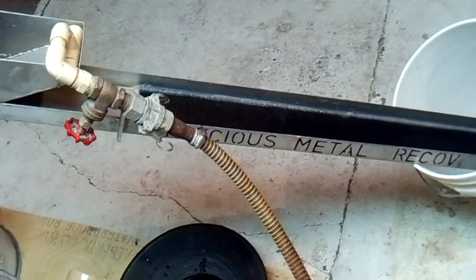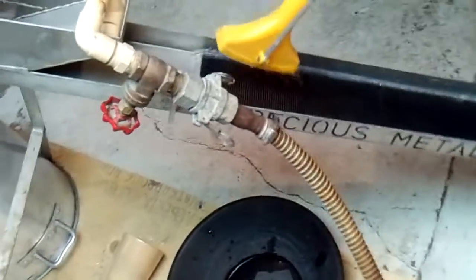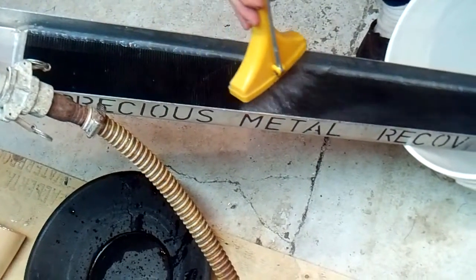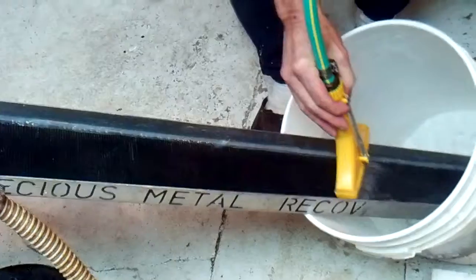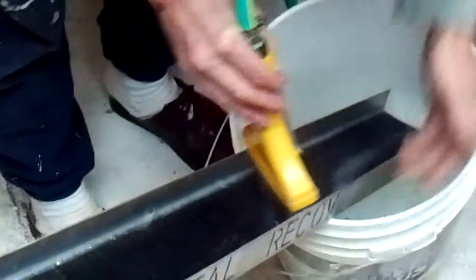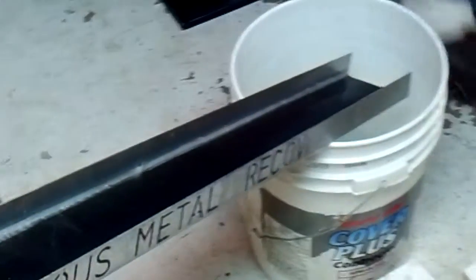I put my handy little end cleaner on. I got this from Home Hardware — works great for this. You just wash the gold right down into the pan, into the pail in this case. Then it goes into the pan. Same way it's done at the river.